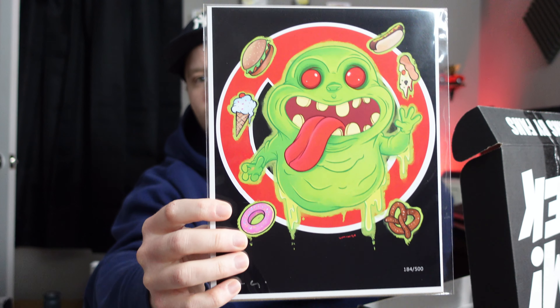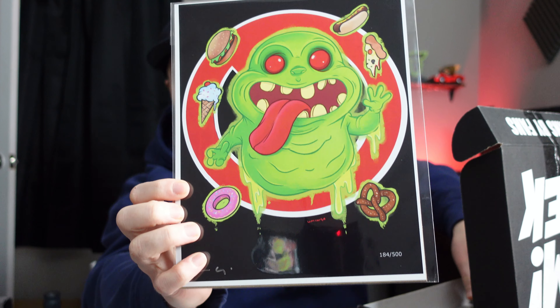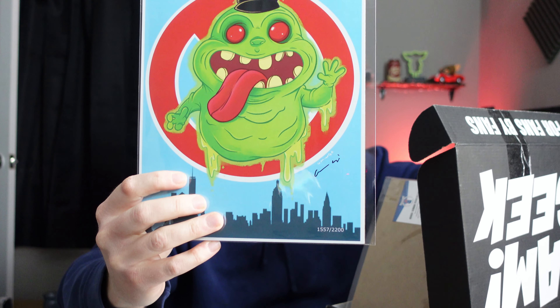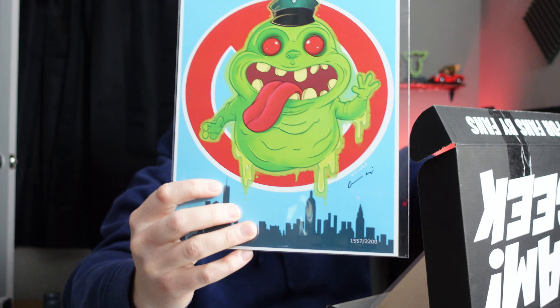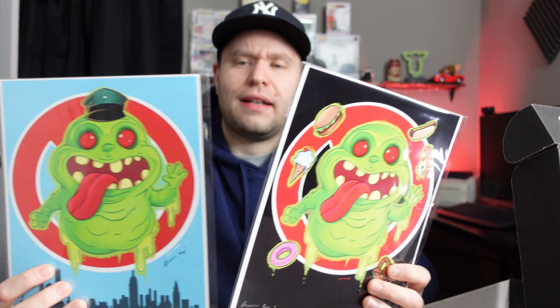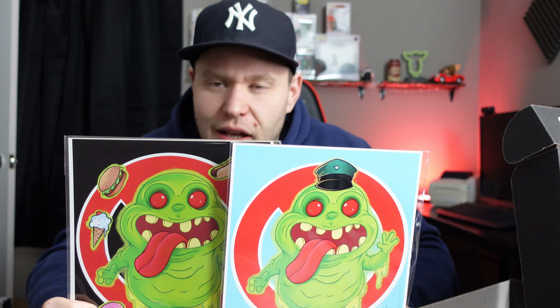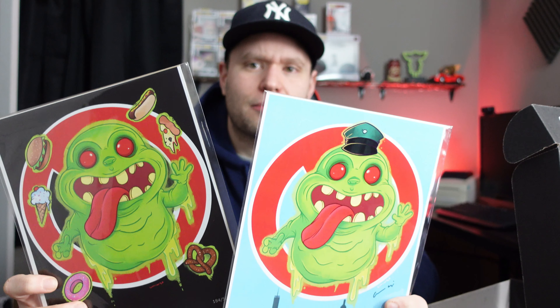Oh, I think this is an upgrade. We got an art print upgrade — obviously this is Slimer from Ghostbusters, that is kind of cool. I think this is an upgrade. So they gave us two? I'm confused — I got both. Why did I get both? Do they do that? I thought they just upgraded one. I guess that's kind of cool — I've never gotten an art upgrade before so I didn't know they give you both.